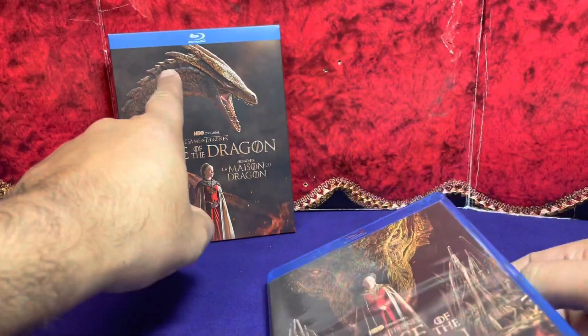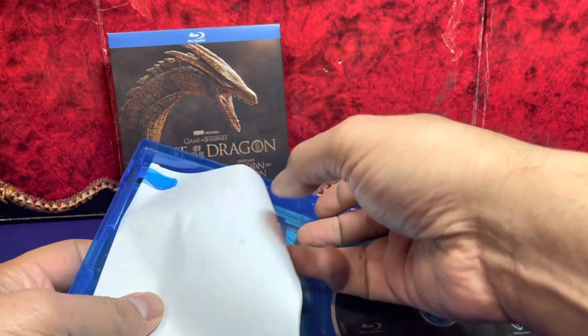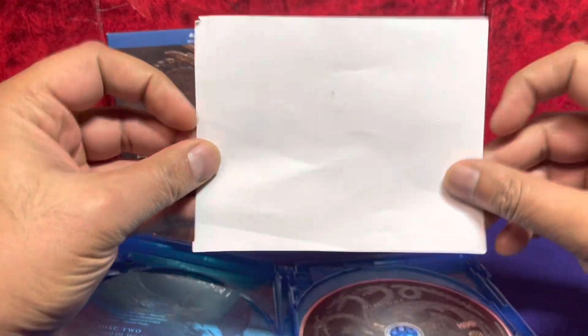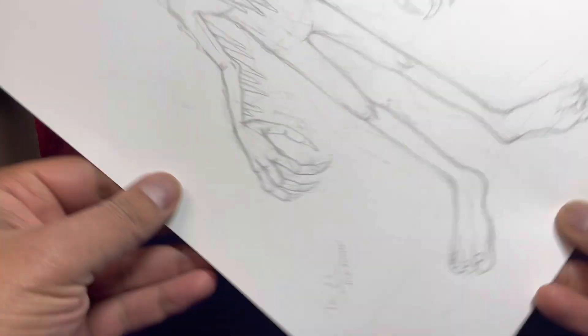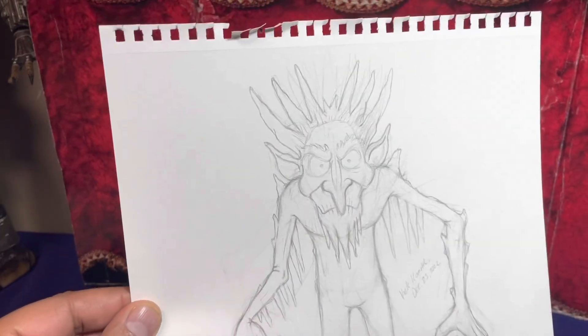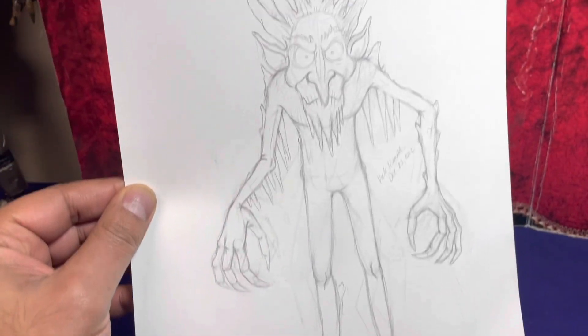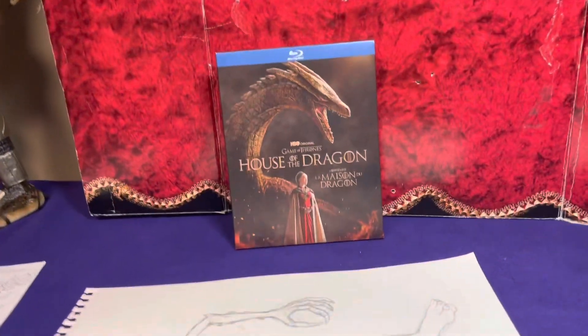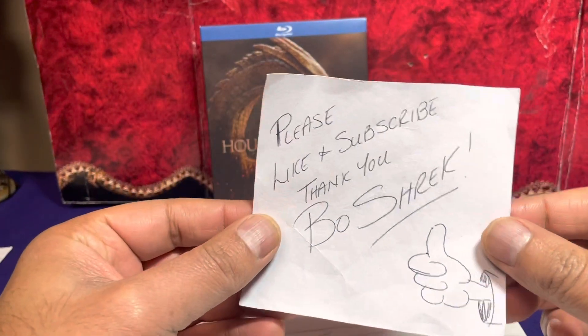No digital copy on this one, so I'm kind of curious to see what this one is all about. Take some time, folks, to appreciate this beautiful illustration — winter is coming, a White Walker perhaps, or maybe Jack Frost — just a beautiful illustration I created for you guys for this unboxing. Please like and subscribe!